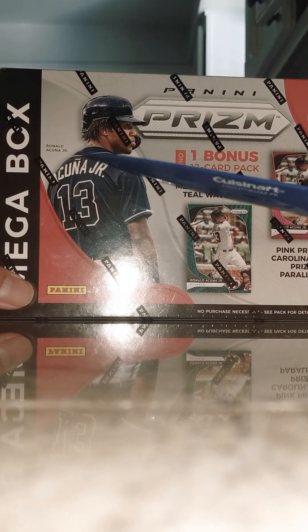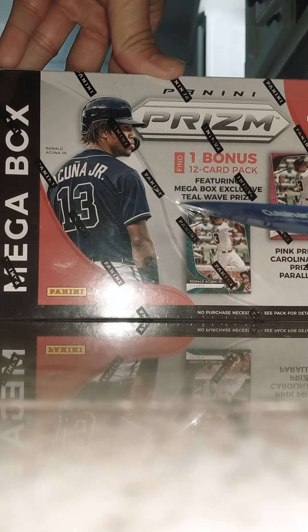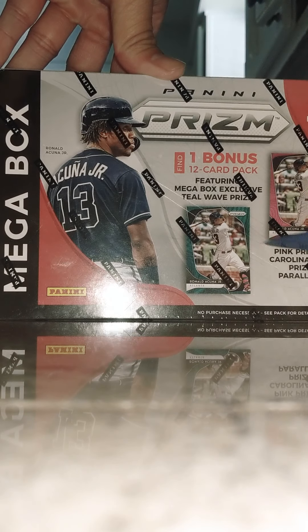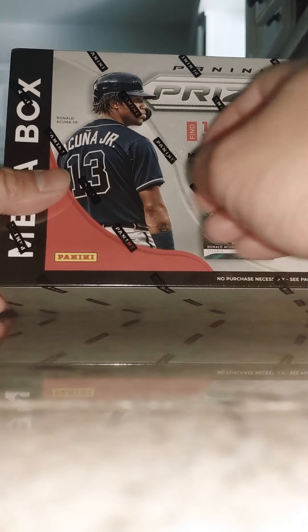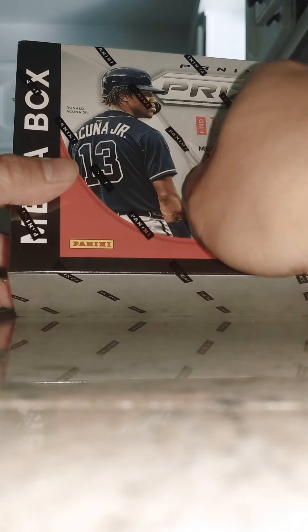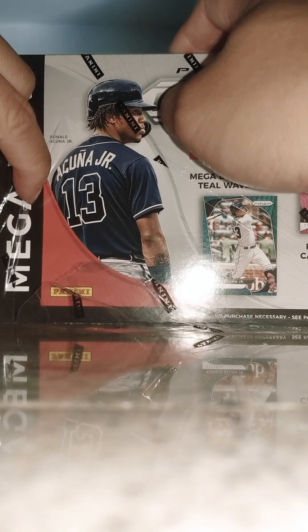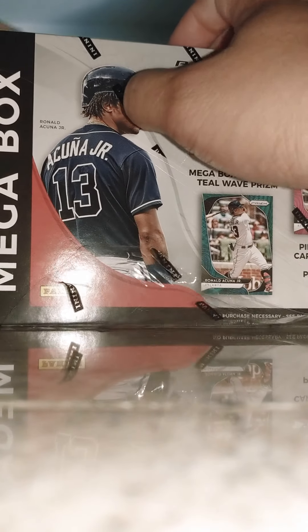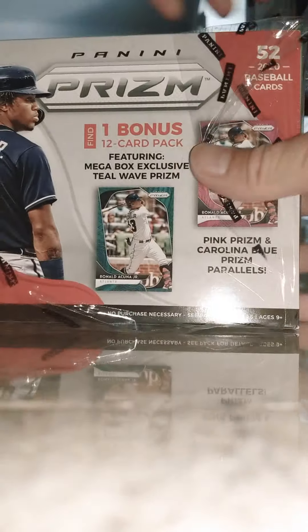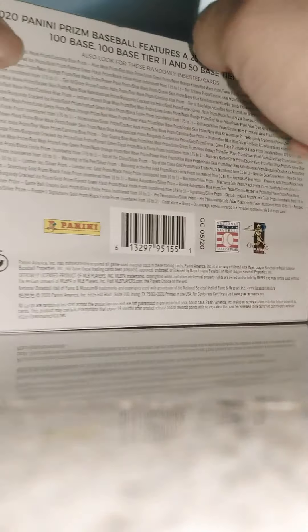My first and probably my last Panini box unless I get something freaking crazy. All I wanted was an autograph card this whole time — I don't care what it is. Like I said, it could be the worst player in the game, I could care less. Give me an auto, give me a relic, give me something cool that I can put into my starter journey of being a collector. Alright, outer box packaging, here we go.